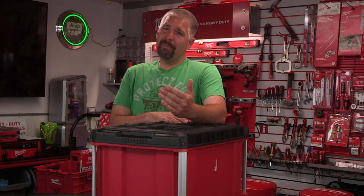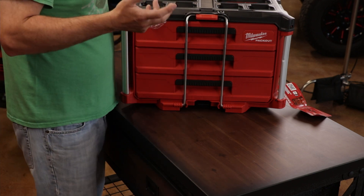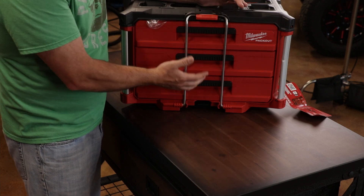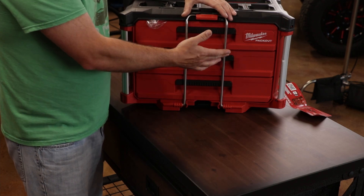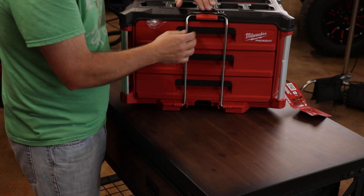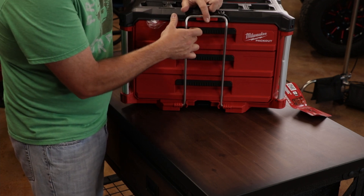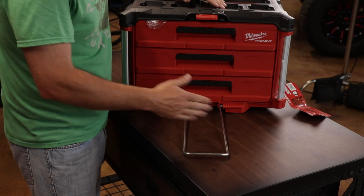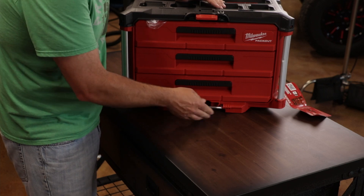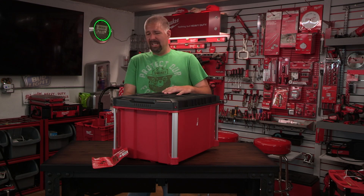With the unit you get three drawers and it has a nice locking mechanism — there's a little red button on the top. You push the button down and you can fold out the bar. This bar doesn't just sit there; it has a little spot that slides in, which I think is really nice. It locks in — you can push it all the way in and it'll lock.